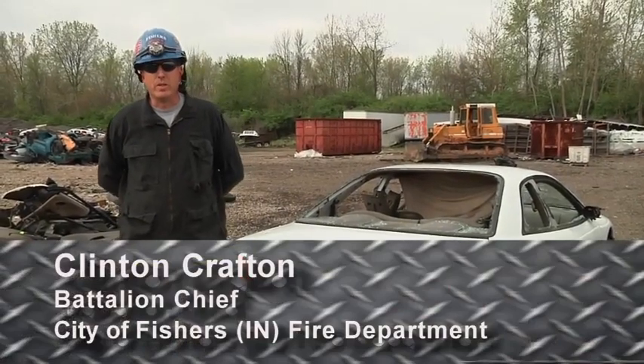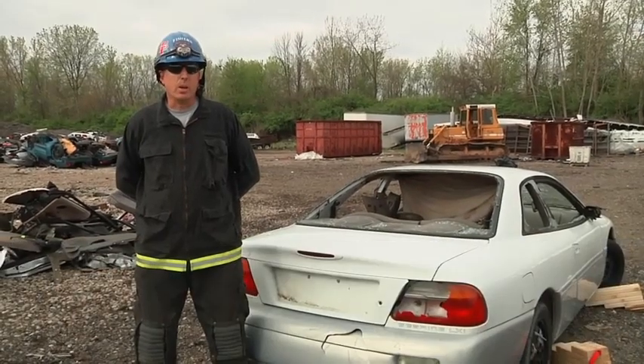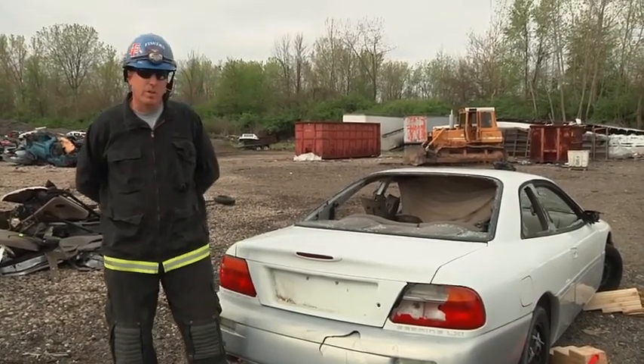Hi, I'm Clinton Crafton, Battalion Chief of the Fisher's Fire Department. Welcome to Fire Engineering's Training Minutes. Today we're going to be talking about tunneling extrication and the tunneling maneuvers.